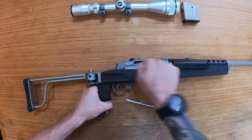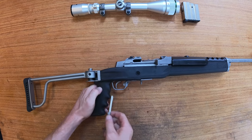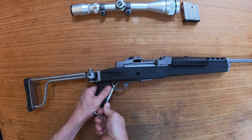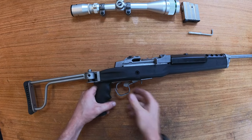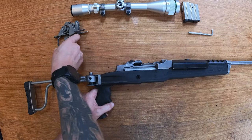Cock this thing first so the hammer's back, apply the safety catch, insert your chosen tool in the hole behind the trigger guard, prise it away and the trigger mechanism housing will slide out of the rifle.